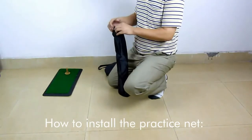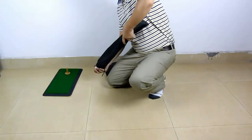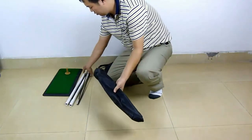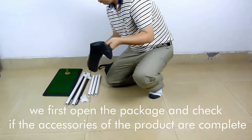How to install the practice net. After receiving the goods, we first open the package and check if the accessories of the product are complete.